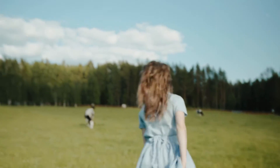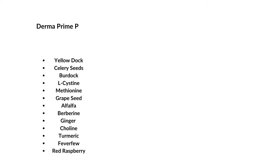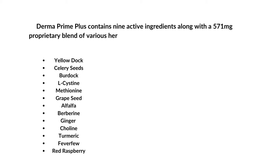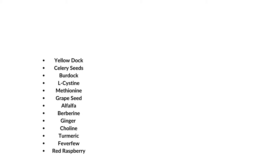Now let's talk about the active ingredients of Derma Prime Plus. Derma Prime Plus contains 9 active ingredients along with a 571 proprietary blend of various herbs, plants, seeds, roots, and barks. First, let's take a look at the ingredients included in this proprietary blend.